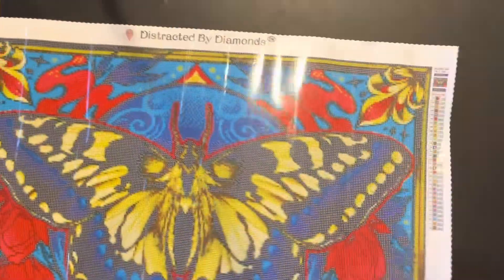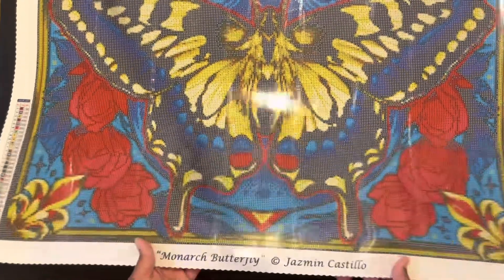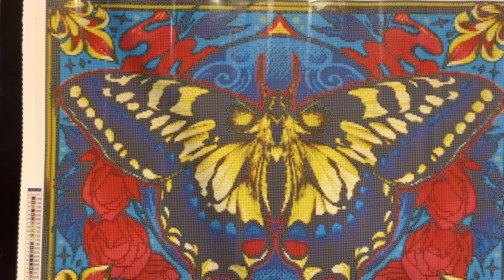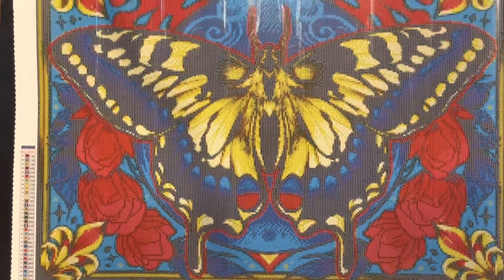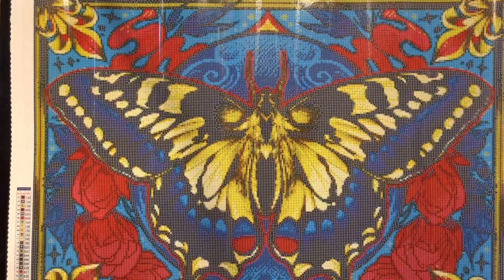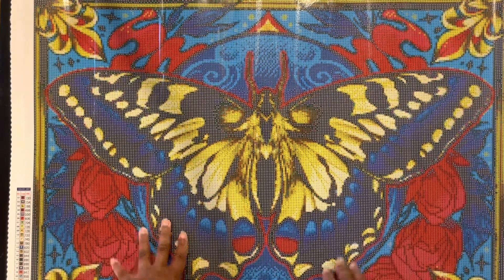Let's take a look at this canvas one more time. I'm dropping these drills all over the floor — you should see my floor! Here it is: Monarch Butterfly, artist Jasmine Castillo, from Distracted by Diamonds, 32 colors, 72 by 52. What do you guys think of this one? I love it — of course I love everything butterflies. That's all I have for you guys. If you love diamond painting, crafting, and all things hobbies, make sure you like, comment, subscribe, and share my videos with a friend. Until then, I'll see you in the next video — bye!